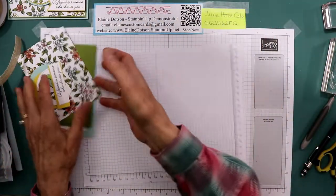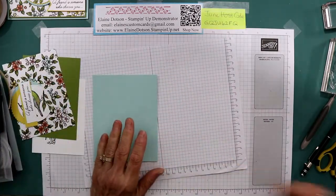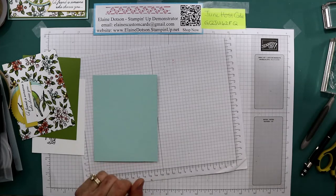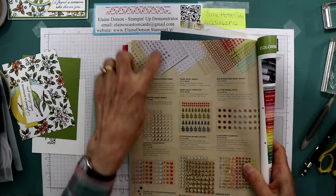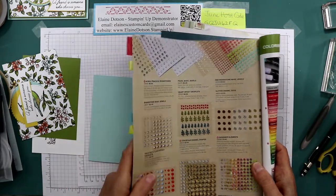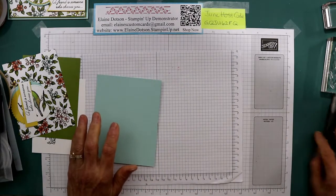Remember my host code. I'm giving away, for every $50 order up to $150 order, the Noble Peacock Rhinestones. It's on page 178 of the current catalog right here. I thought those were pretty. I can't wait to get some - I don't have any yet. I'll be ordering all of those next month.